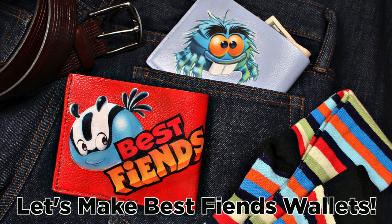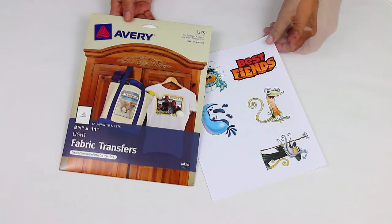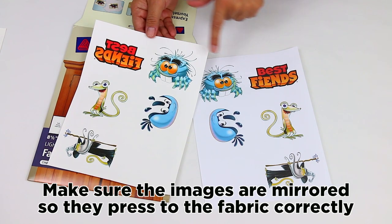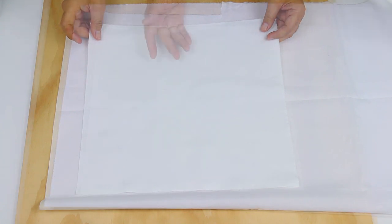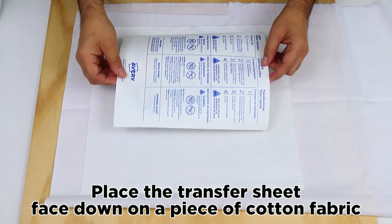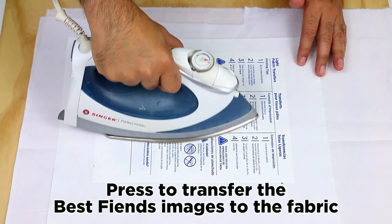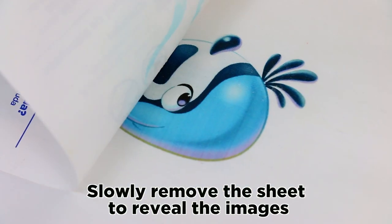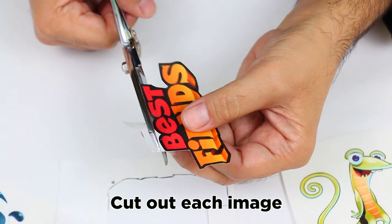Let's make Best Fiends wallets. Print the Best Fiends images on iron-on transfer sheets. Make sure the images are mirrored so they press to the fabric correctly. Place the transfer sheet face down on a piece of cotton fabric. Press to transfer the Best Fiends images to the fabric. Slowly remove the sheet to reveal the images. Cut out each image.